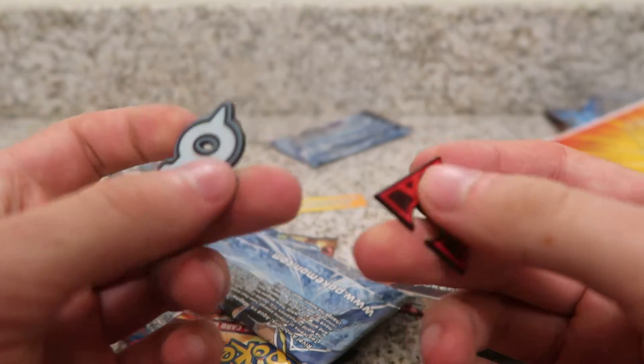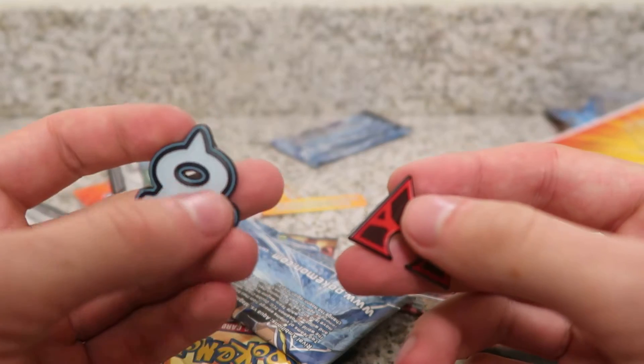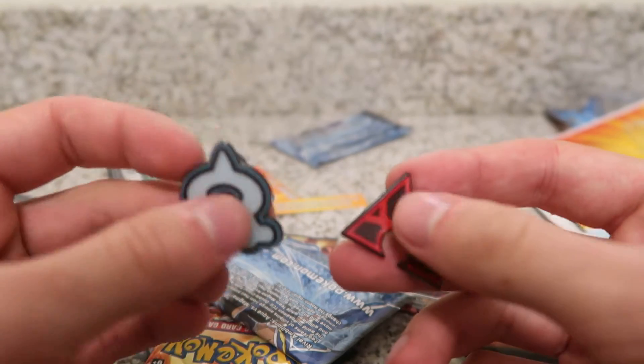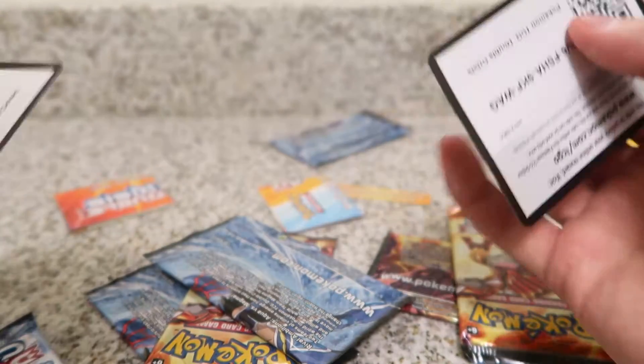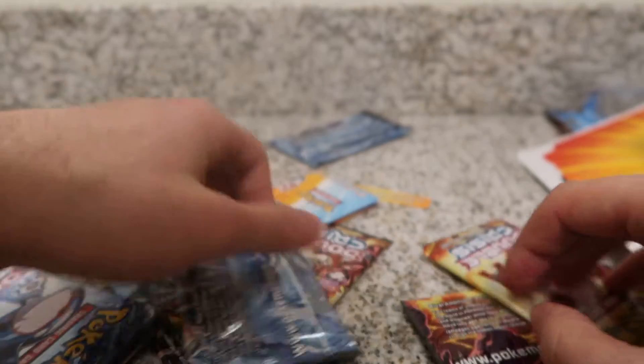These are pretty nice. I really like the feel — almost like a glossy finish. But those are pretty sweet. I'm not going to use these, so there you go. A couple code cards. Let's just get into the packs.